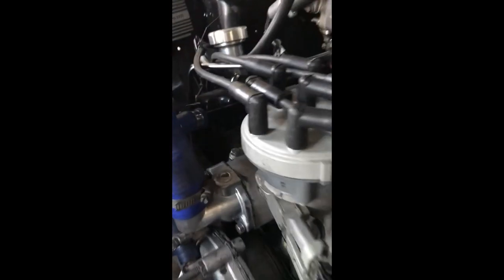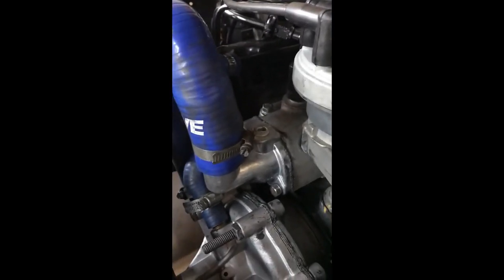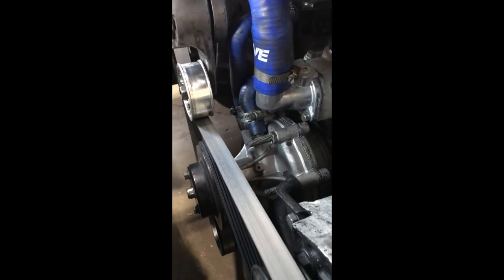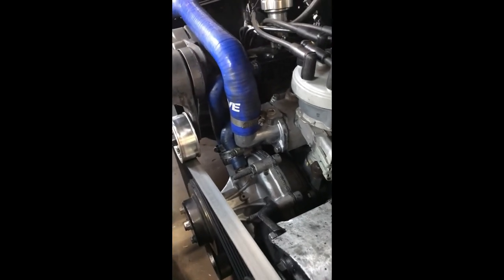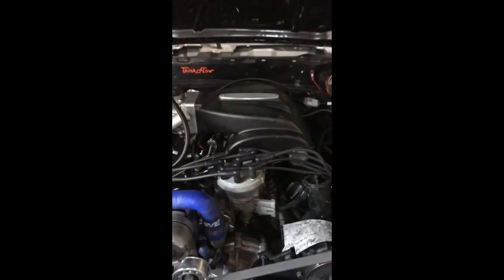I've got a big radiator, numerous thermostats — you can see that's a new housing and a new water pump. The other water pump was great, a heavy-duty one from Summit or Jegs or LNR. I've tried numerous thermostats and could not get this thing to stop overheating. So let's fire it up.